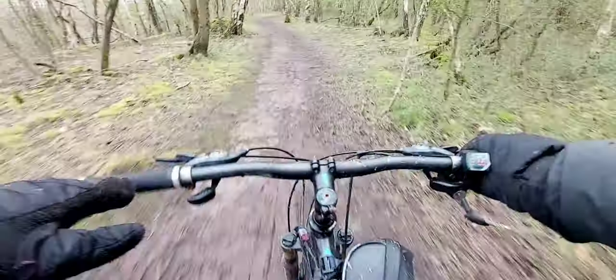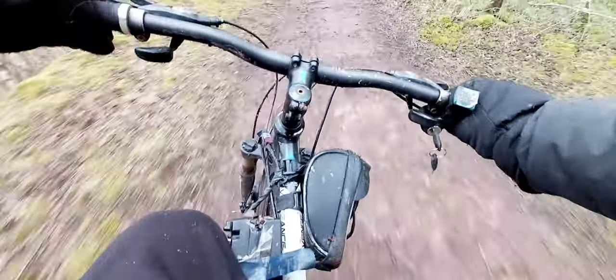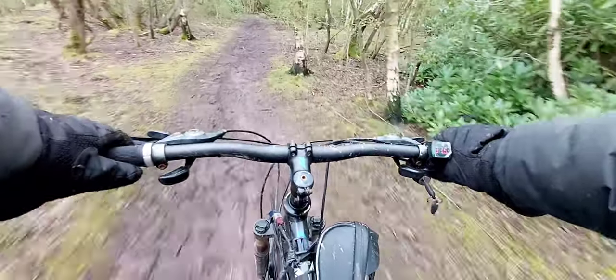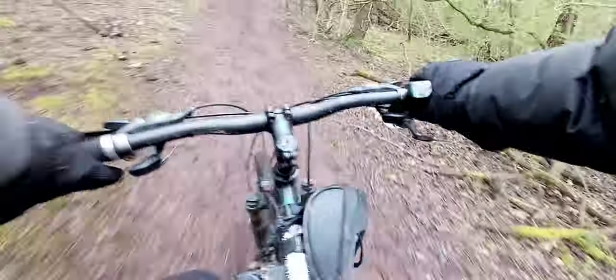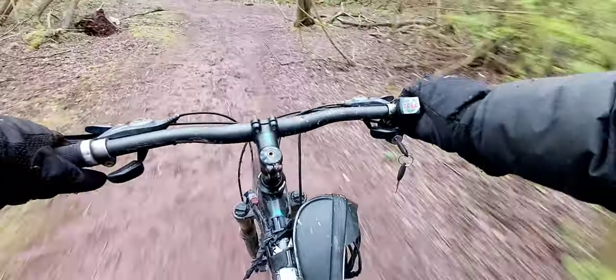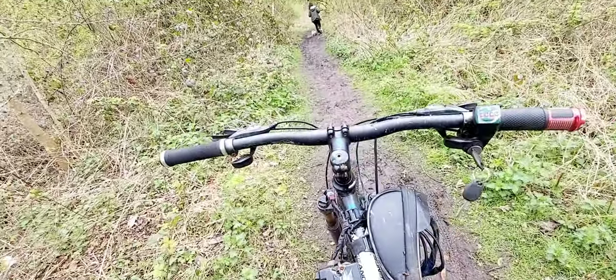Send it anyway. I held it — that was a total slide. Front wheel totally gave up but I held it. That was fun.